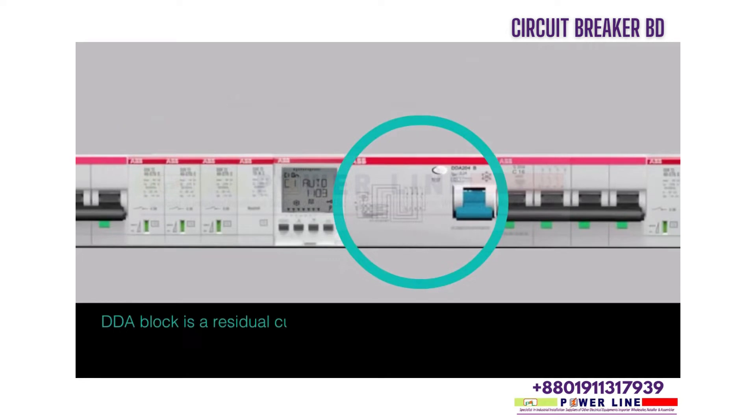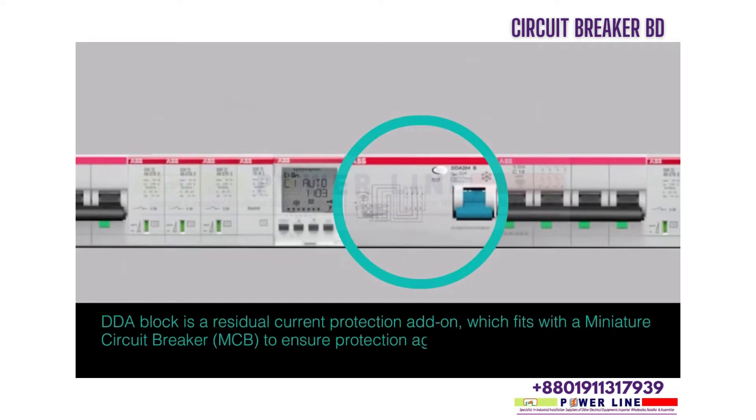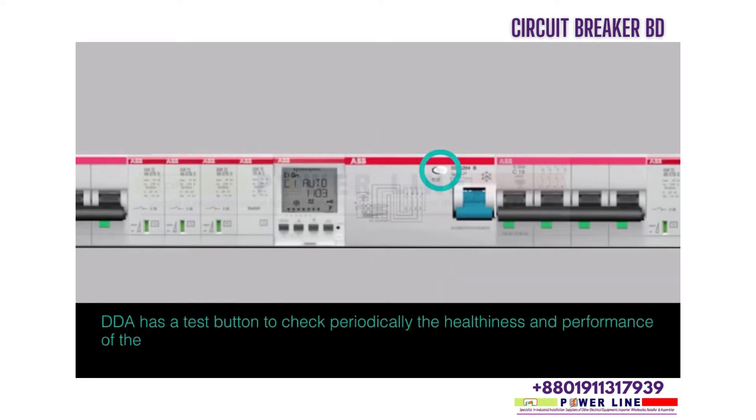A DDA block is a residual current protection add-on which fits with a miniature circuit breaker (MCB) to ensure protection against leakage current in industrial and domestic applications. The DDA has a test button to periodically check the healthiness and performance of the product.